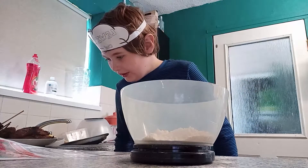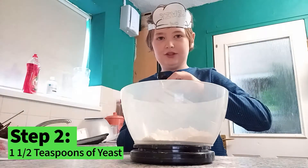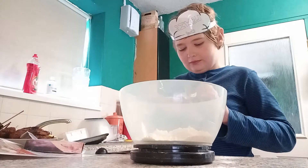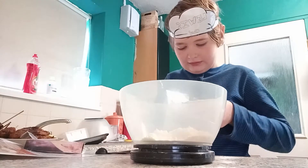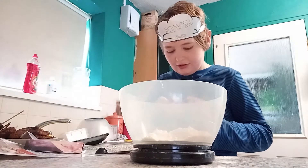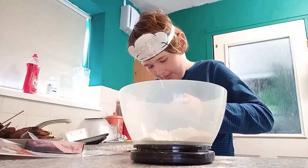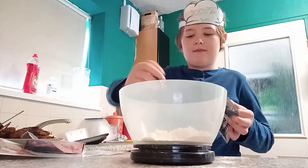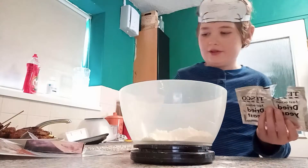Next we have to put in one and a half teaspoons of yeast. We've got our measuring spoon. It's a little tricky to measure because it's only a little spoon in this packet. There's one teaspoon, and then let's do half a teaspoon — that's half a teaspoon. We don't need this yeast anymore.